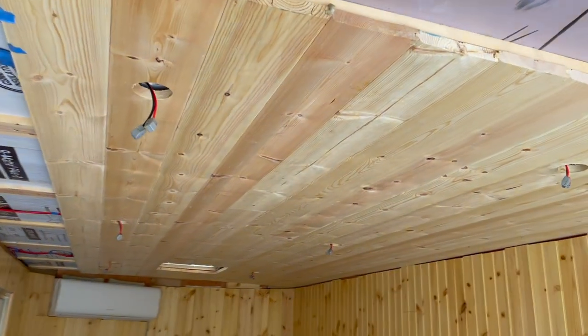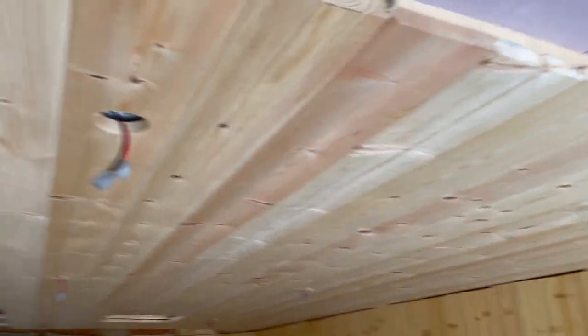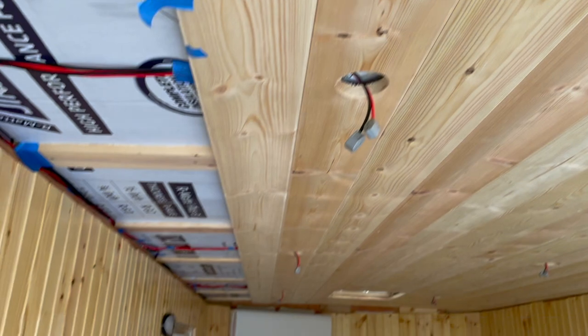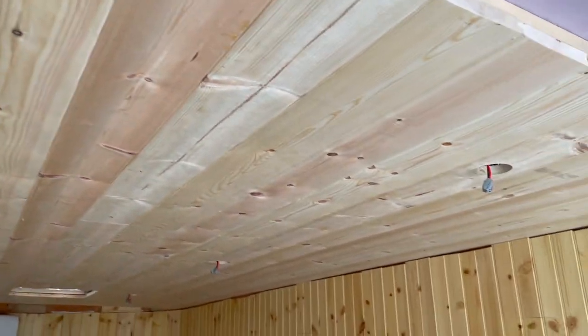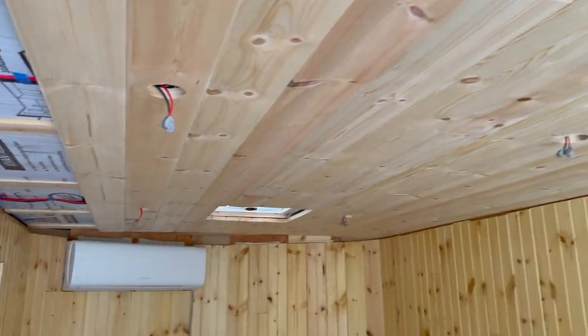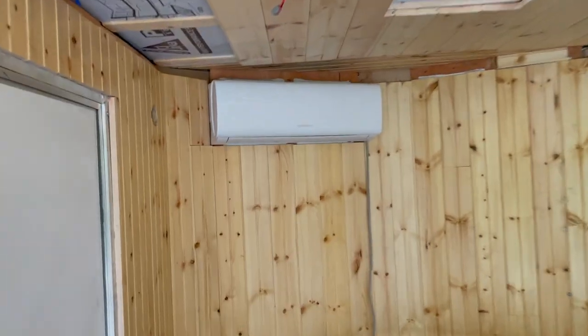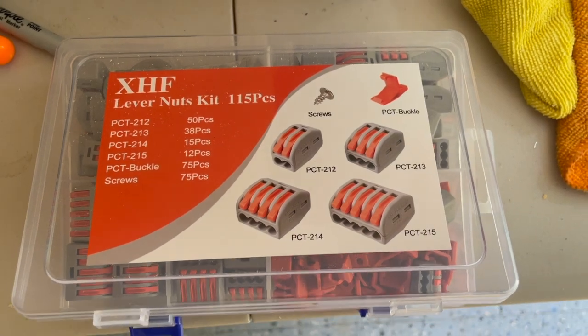As I'm working on this trailer, I want to show you how I'm doing the puck light system. You can see I've got the tongue and groove that I'm laying in here, and the puck lights are going in right here — there are six puck lights going down. I am using these HFX lever nuts. These things are just super cool and I want to show you how they work.